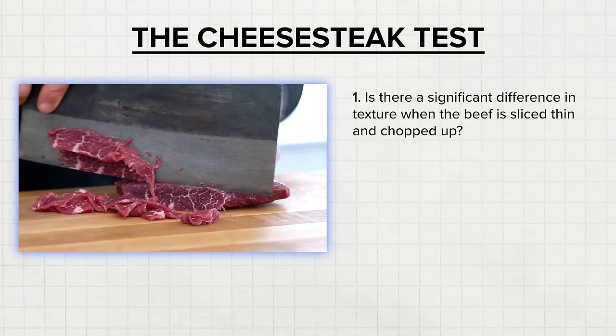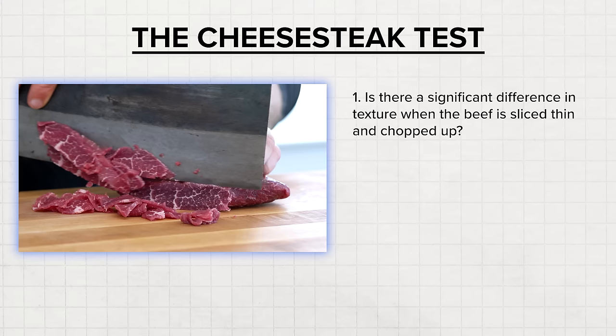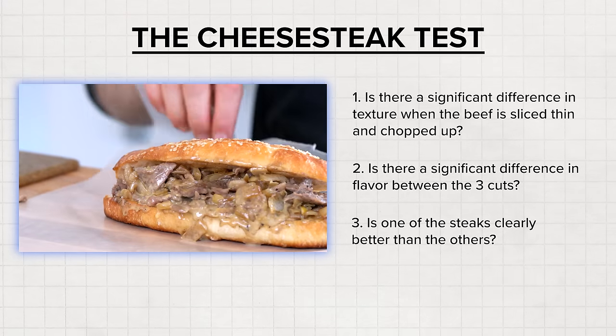I've been starving all day, so I'm so ready for this taste test. In these tests, I'm looking to answer three questions: Is there a significant difference in texture when the beef is sliced thin and chopped up? Is there a significant difference in flavor between the three cuts? And is one of the steaks clearly better than the others?